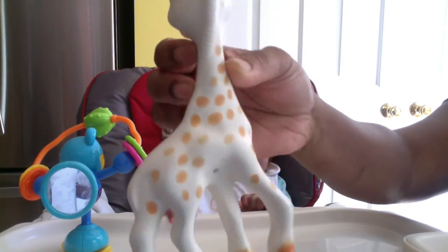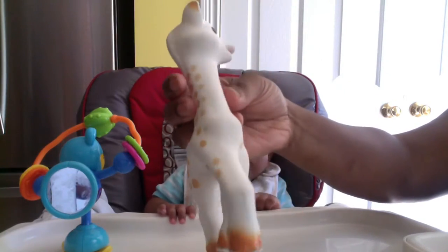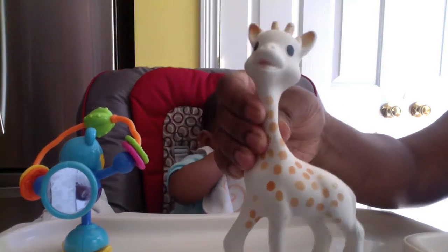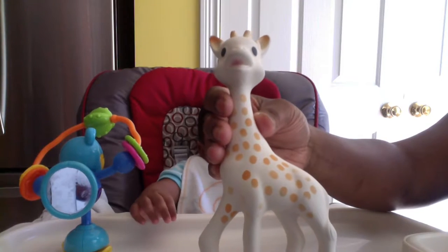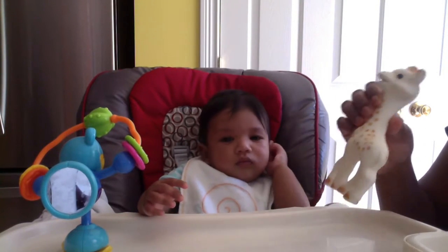The baby can bite just any place they are comfortable. This right here is easy to hold. It's very soft and it has a very nice smell — it's almost like vanilla. It doesn't have that latex smell that other rubber toys might have.